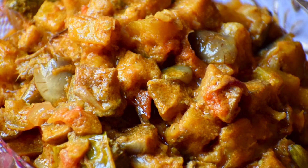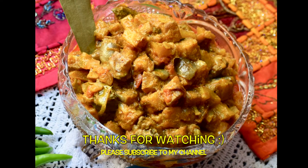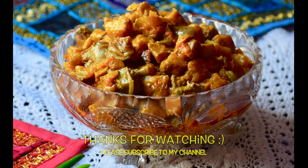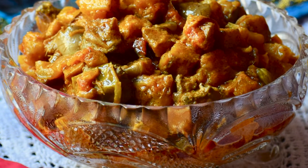You can serve this with a variety of main courses such as ghee rice, coconut rice, paratha, string hoppers, chapatis, and many more. Please try it out and don't forget to subscribe to my channel. Bye-bye.